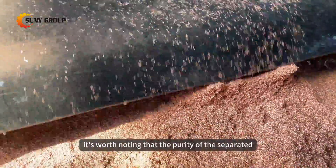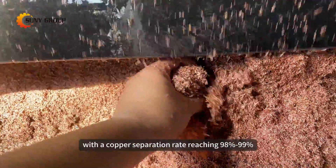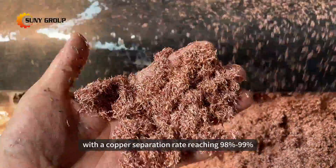It's worth noting that the purity of the separated copper and plastic is notably high, with a copper separation rate reaching 98% to 99%.